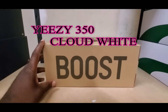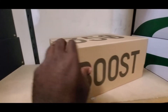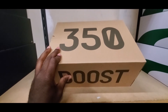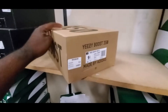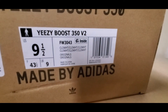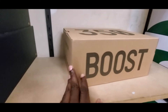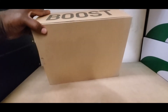The Yeezy 350 Boost, Cloud White. First we got the box — if you don't know, this is how all 350 boxes look: cardboard box, big 350 on the top, Boost on the side, label right there. We got Cloud White, Cloud White. Just a normal Yeezy box, but that's exactly how the box looks all the way around.